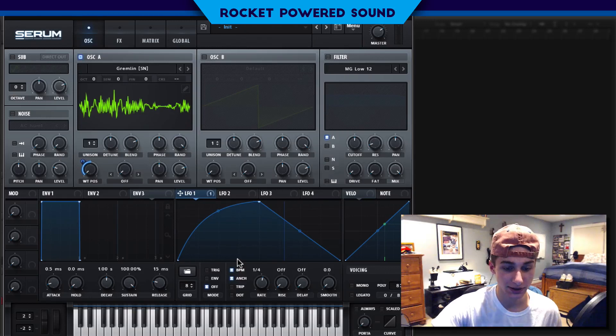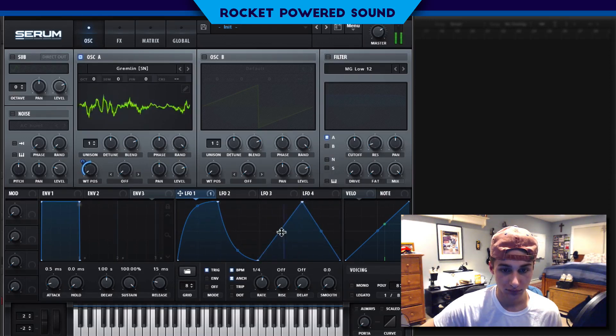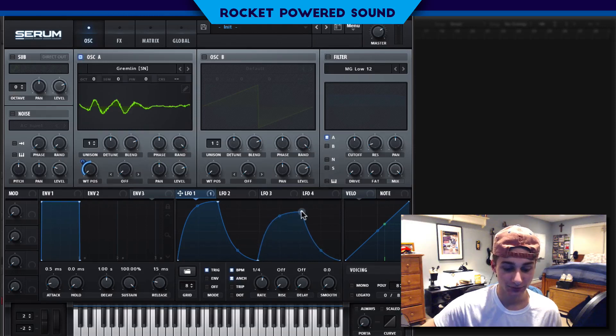That's sounding pretty good. I'll put it on trigger as well. In the original LFO shape, I made a little custom shape — turn it down a bit. Now we can move into the next part — turn it to one half.